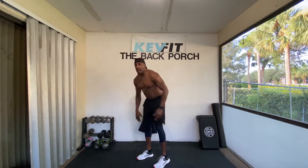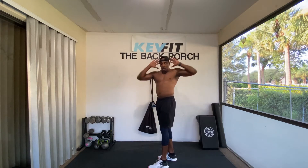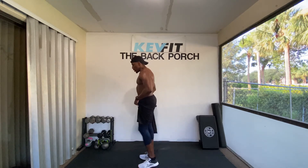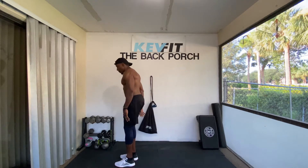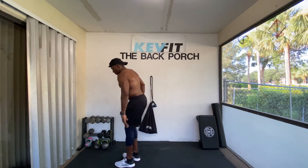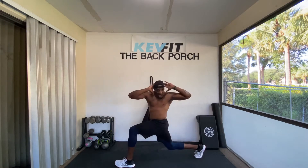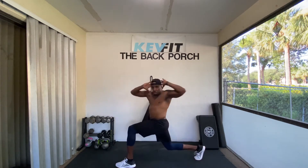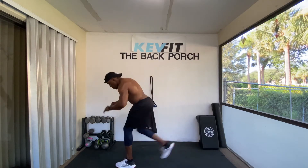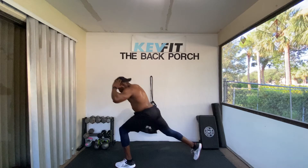Excellent. Next exercise is going to be back lunges with rotation. Simple back lunge, rotate the opposite way. We're going to do 10 on each leg. Let's get into it. One, two — step up, get a good twist — three, four, five. Watch that balance, Kev. Six, seven — still from the lower back — eight, nine, one more, ten.